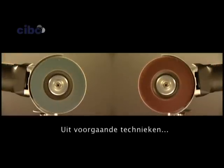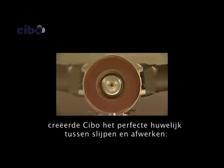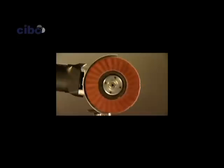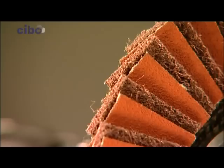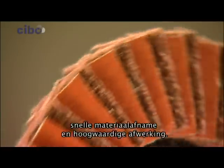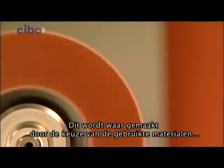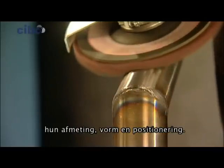Out of the preceding methods, SIBO created the perfect marriage between grinding and finishing. The RCD disc is the best of both worlds — fast grinding and a first-rate finishing. This is delivered through the choice of the materials used, their size, shape and positioning.